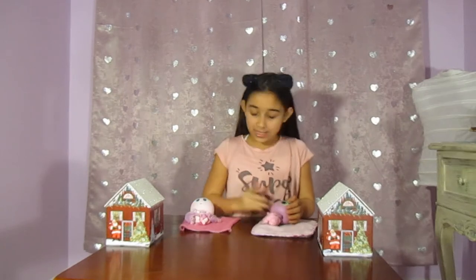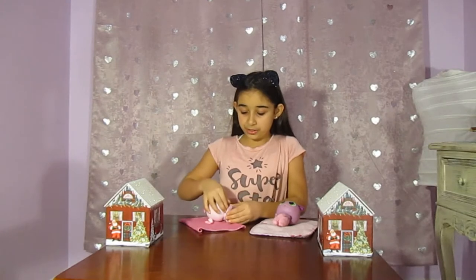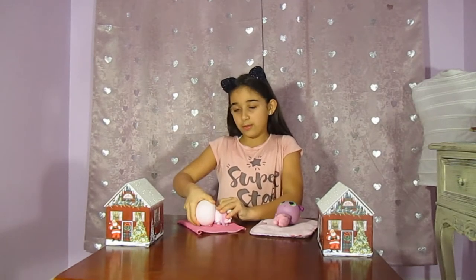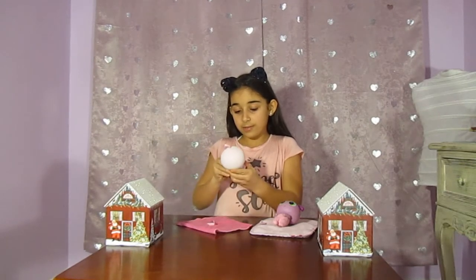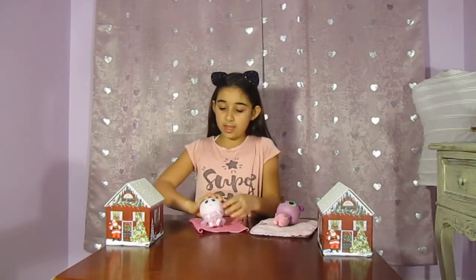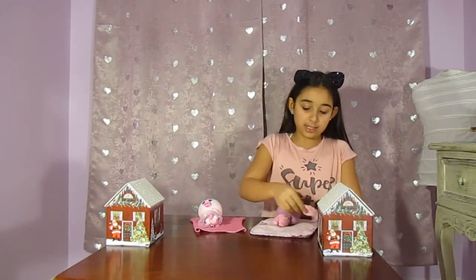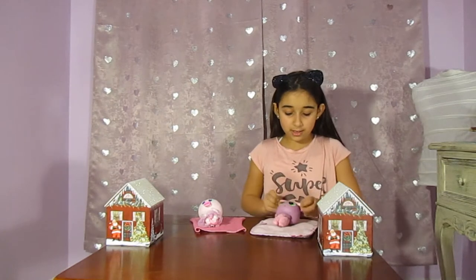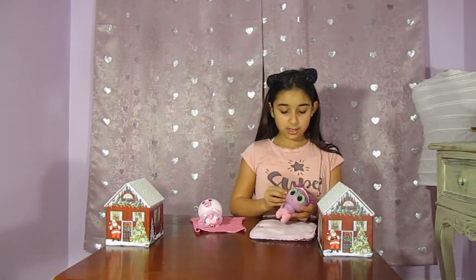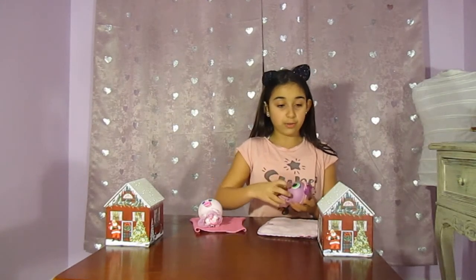Oh, you little babies. It's time to go to the doctor's for a checkup. Okay Snowberry, let's make sure your dress is on well. Oh, your dress doesn't want to go. A little Snowberry. Okay, and you can have your pacifier. And Bosnie, you need to put your headband on. Make sure your cute little curls stay away from your face. And you can also have your pacifier.